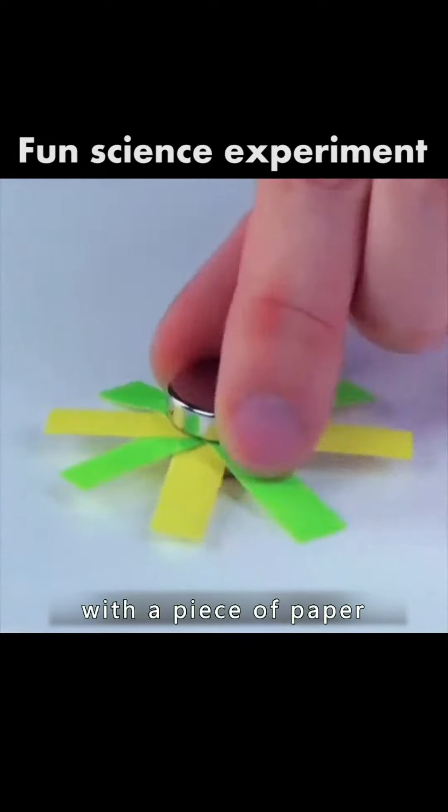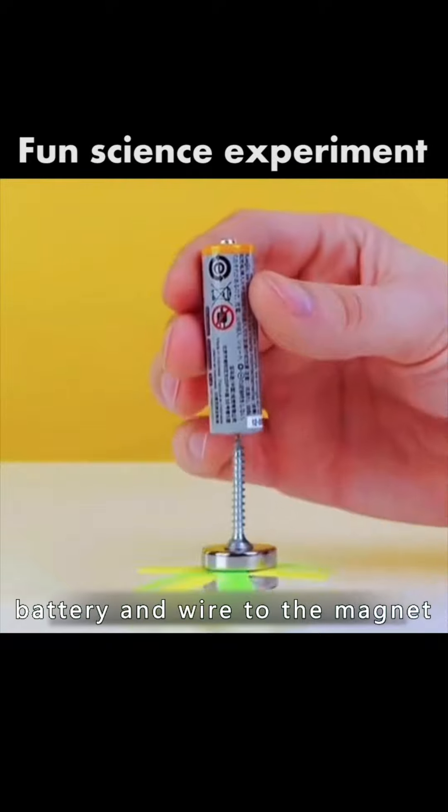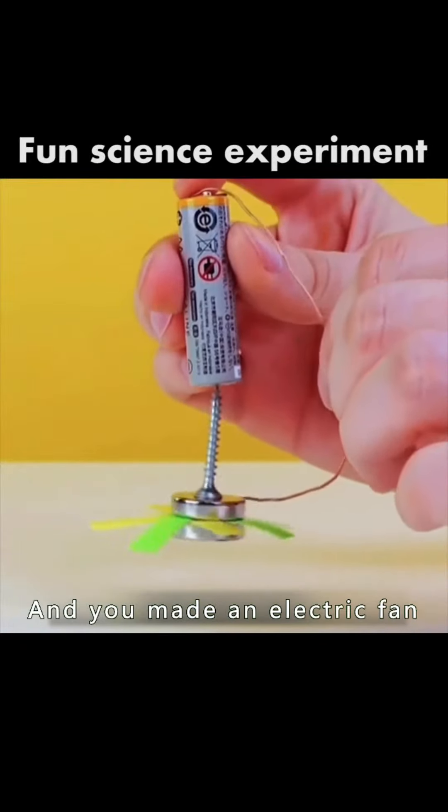Six or two magnets with a piece of paper, put in a screw. After connecting the battery and wire to the magnet, you made an electric fan.